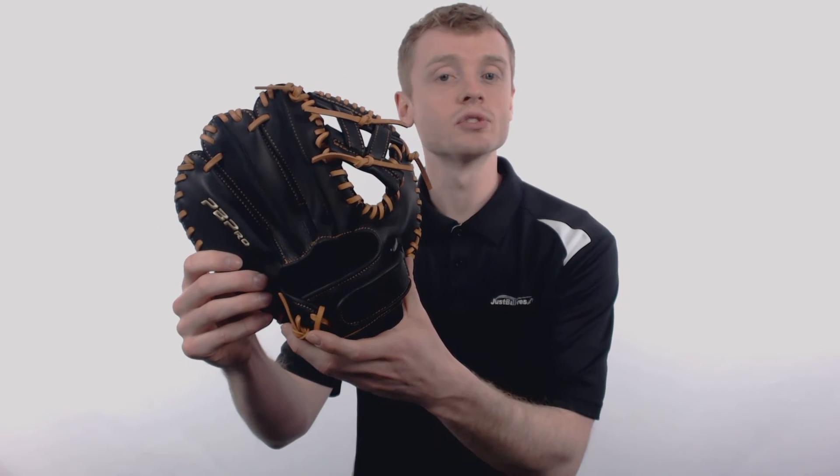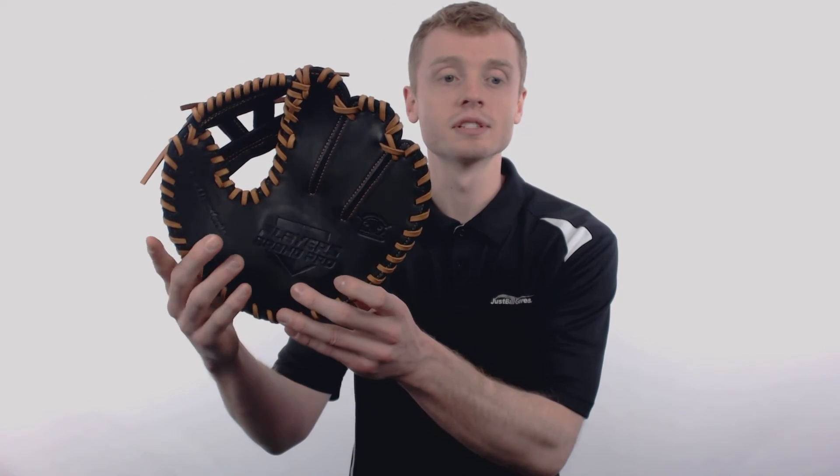To take your practice and training sessions to the next level, make sure you check out one of these Players Brand Pro Elite Transfer Fundamental Training Gloves. You can pick up yours today at JustBallGloves.com and remember, we'll be here for you from click to catch.